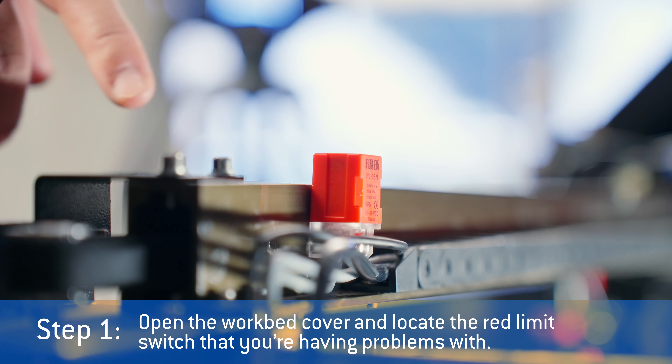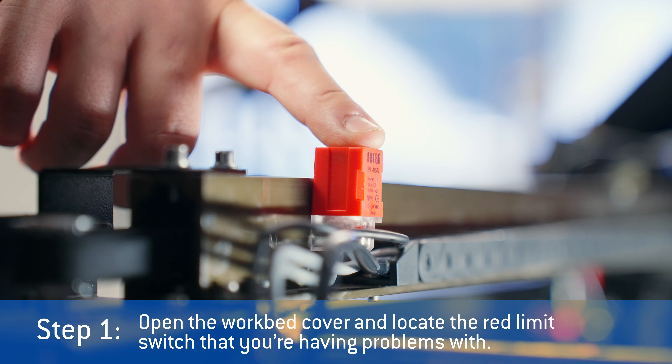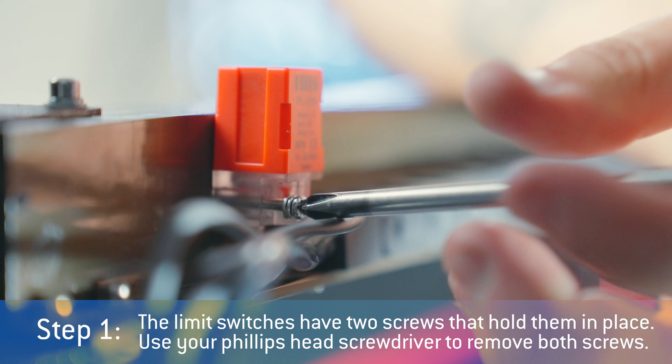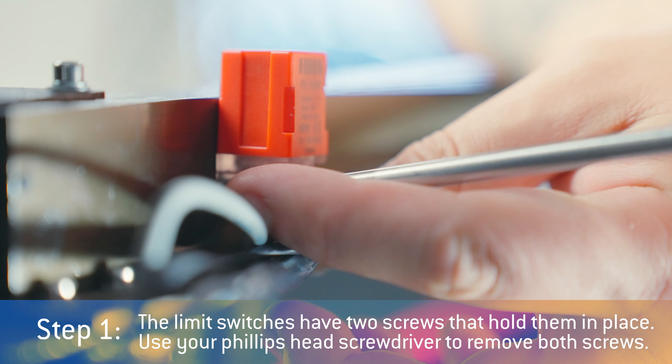Step one: open the workbed cover and locate the red limit switch that you're having problems with. The limit switches have two screws that hold them in place. Use your Phillips head screwdriver to remove both screws.